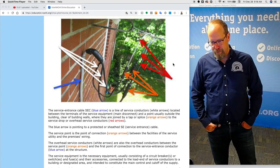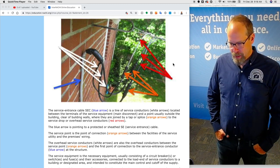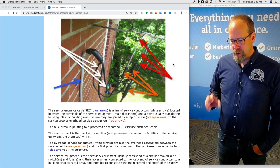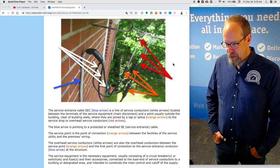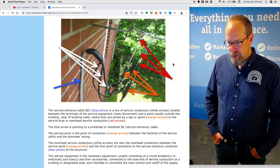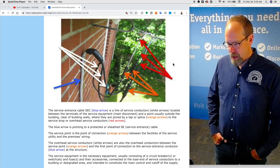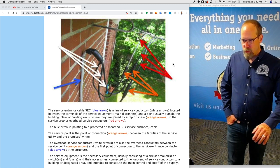The service equipment is the necessary equipment — usually consisting of circuit breakers, switches, and fuses, and their accessories — connected to the load end of service conductors to a building or designated area, intended to constitute the main control and cutoff of the supply. So the service equipment is all that equipment.